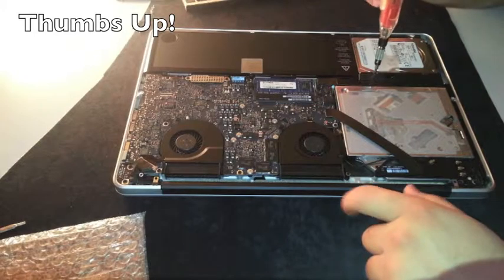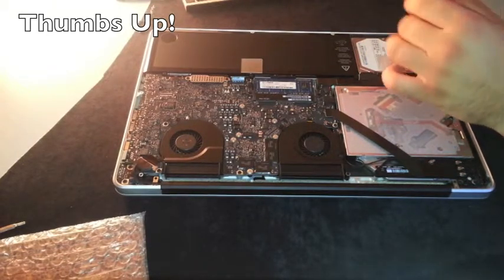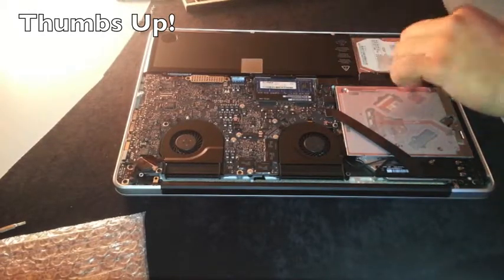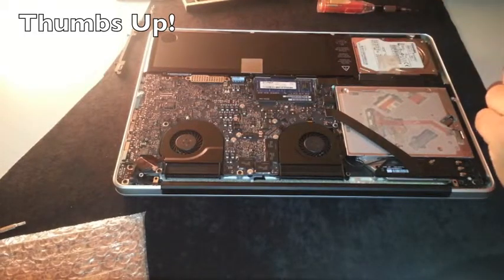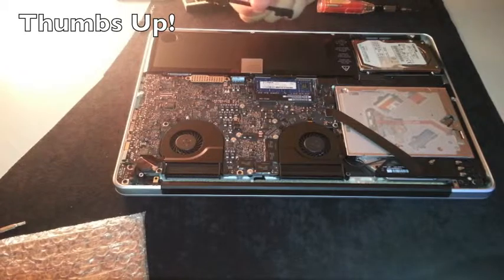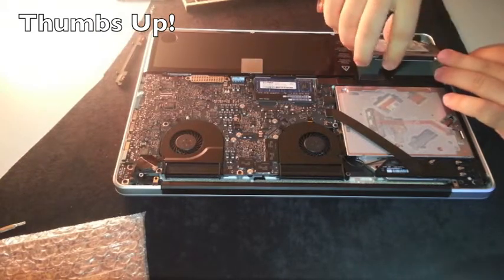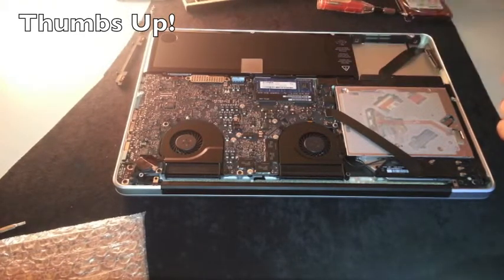Now we can go for the hard drive. After installing the SSD, I'm going to do a fresh install of Mountain Lion 10.8. Before doing this you need to create your USB system installer. We have to remove the hard drive holder with these standard screws.